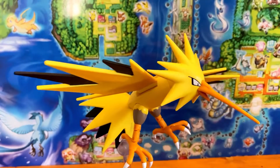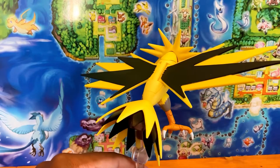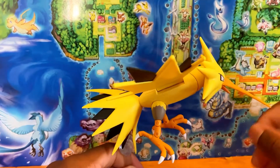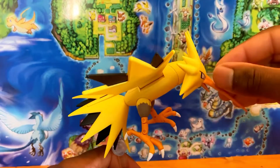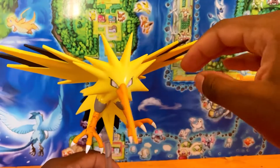Before I move on — the way he pegs in, he has to be sitting forward because if you peg him in straight, he'll be looking all the way up. But it doesn't really matter because Zapdos is Zapdos.